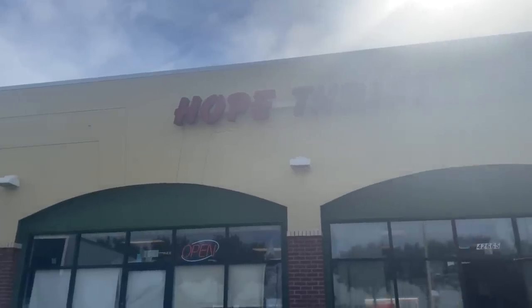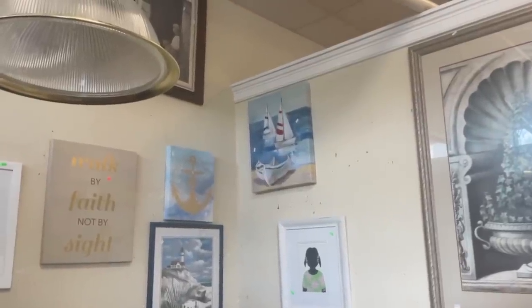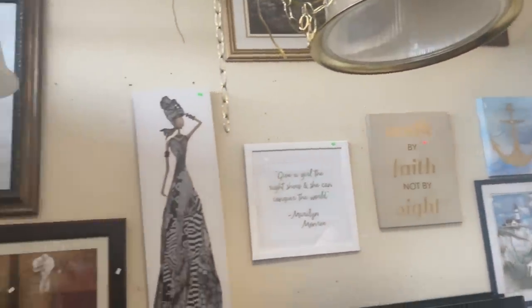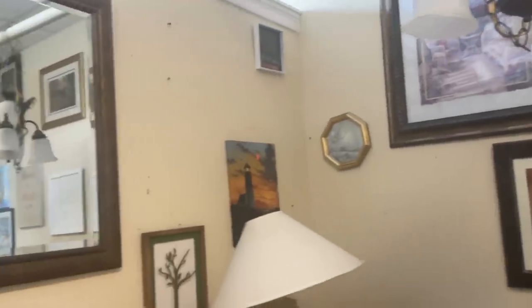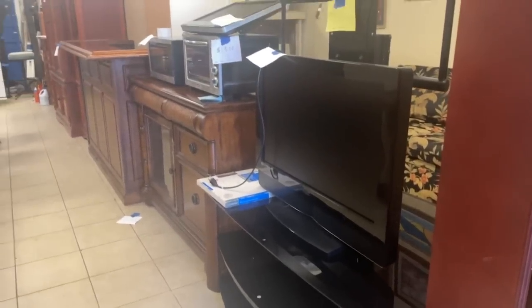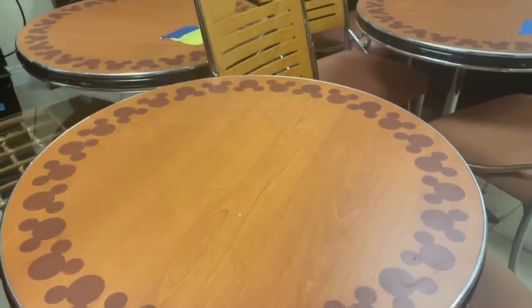We're here — let's go see what we can find. There's some nautical decor I could have used in my recent makeover, too bad that wasn't in Maine. There's also lots of Disney stuff at our thrift stores.